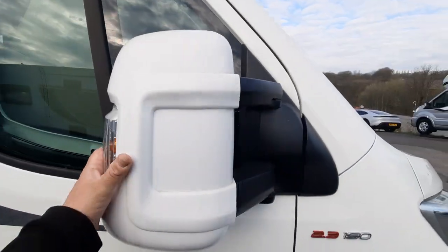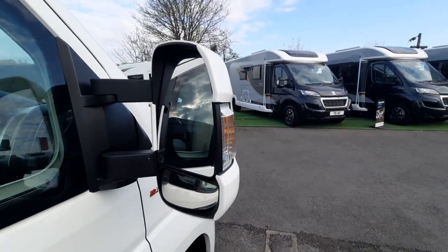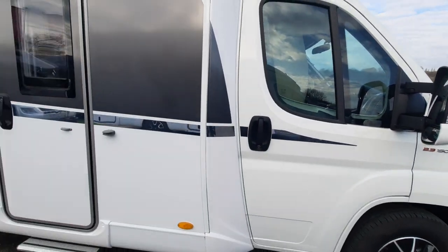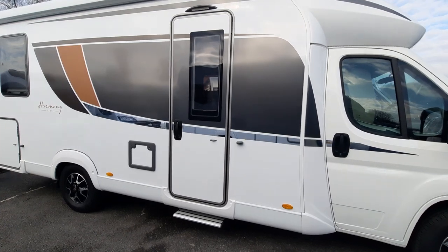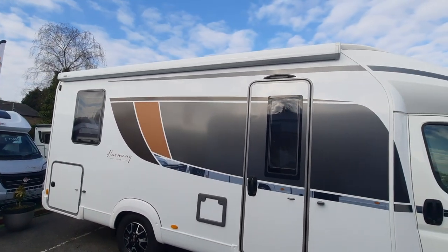We have the folding mirrors. This has got mirror guards which are additional and they electrically operate from inside, and I'll show you when we go inside. We've got the larger Hartel door with the electric step, and we've got the awning with the awning light and the big strip light underneath.